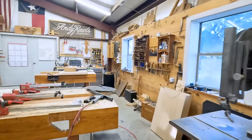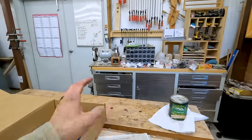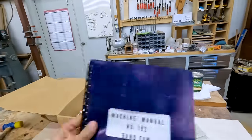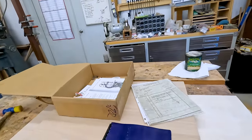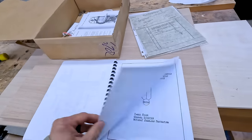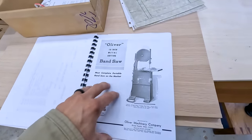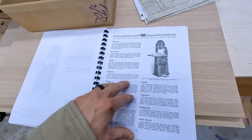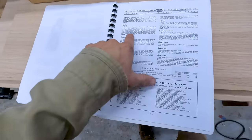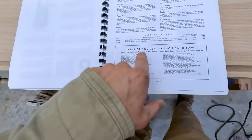I have to share one more thing — these are like birth certificates to my machines. They sent the original manual. This machine, the 192, spanned a lot of years, but he was able to find the schematics — I have everything. It's really helpful. I wish I would have realized I had this when we were putting the machine back together. It gives you all the information, even the blade length — nine foot eight inches. It even has some of their old clients and users of the Oliver.